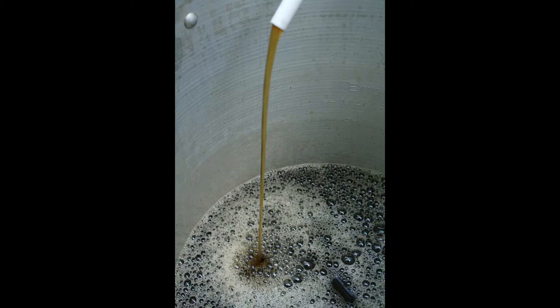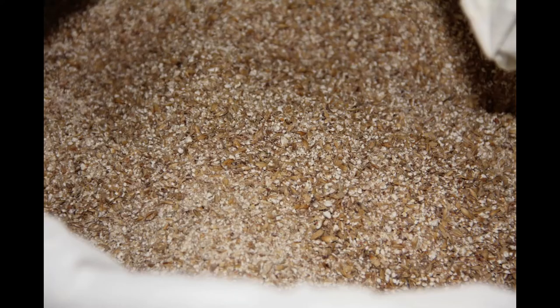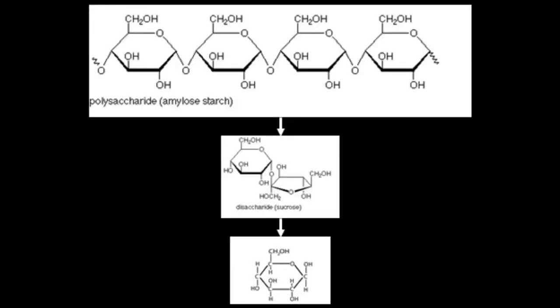The more finely shredded husk can actually cause astringent flavours due to the release of certain tannins. As described in the rice milling for sake production video, the first consideration beyond the purpose of milling is size. The finer a mill, the more readily it will break down, releasing saccharides. This is important when the primary reason behind milling is allowing the breakdown of complex grains into usable saccharide parts.